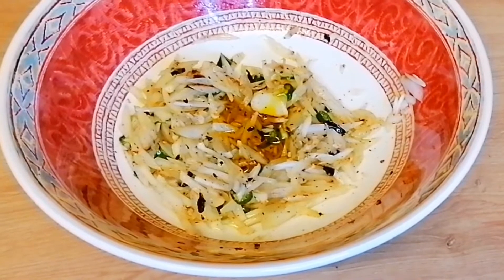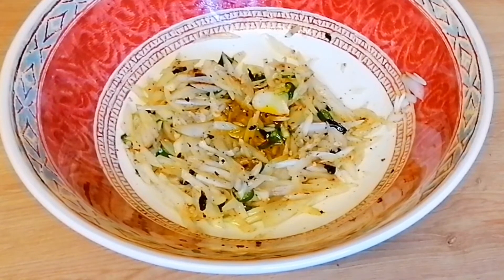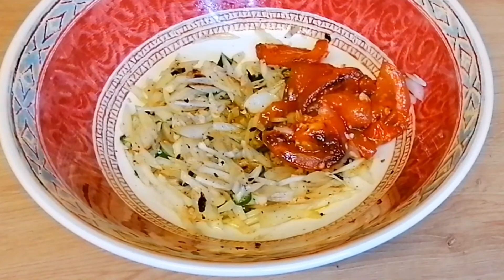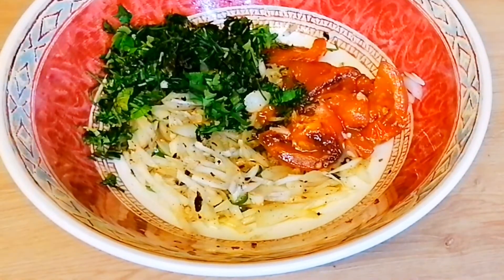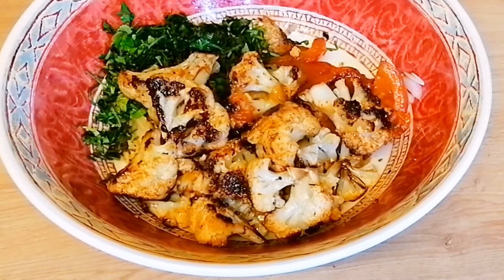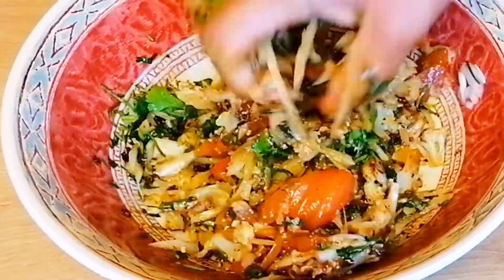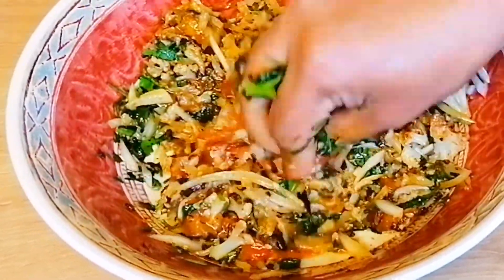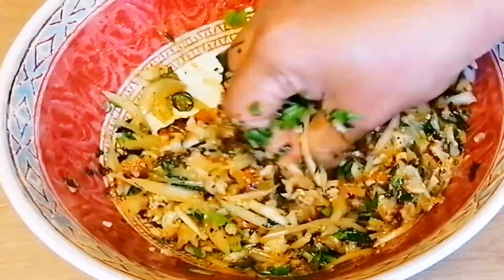Then stir the sauce and add two items in the same way. Mix it with the sauce and stir. Now we'll put our loaf together and add the bread and flour.